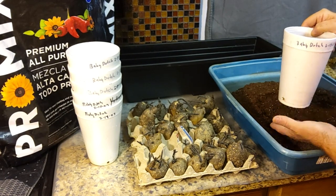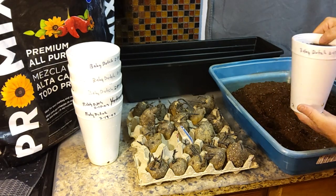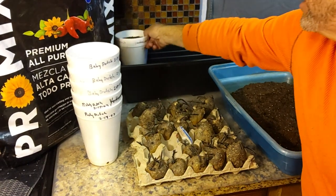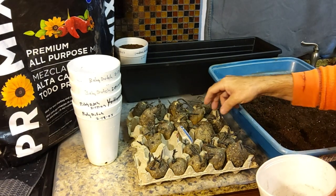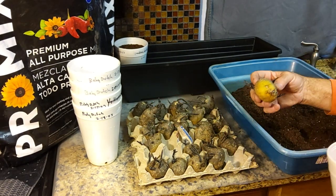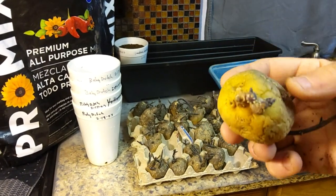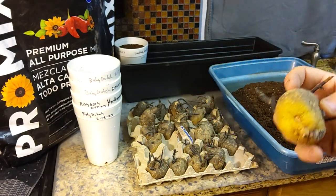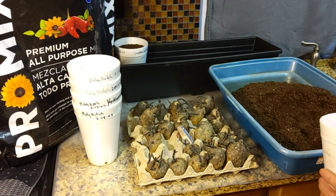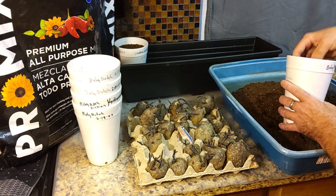Tamp it down a little bit, get all that soil around there, and that makes them think they're going in the ground to start to grow. You can see that yellowing on the bottom — that's probably where they're not getting any light sitting in the egg carton. I've got two more weeks before — it's the 17th now — so I usually start planting. Last year we were able to plant our seed potatoes outside the second or third week in March.